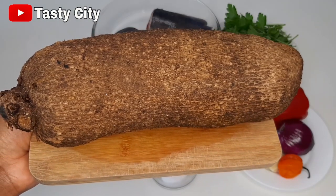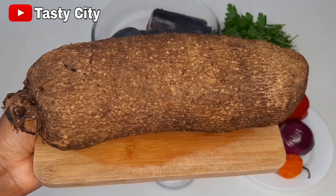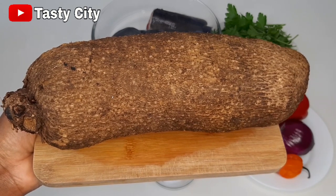So to make this catfish pepper soup a bit filling, I'm going to be adding some yam to it, and it is totally up to you if you want to add yam to yours or make it without. I'll be using the whole tuber of yam.